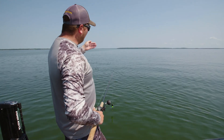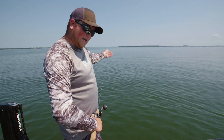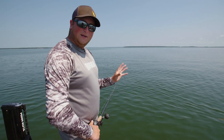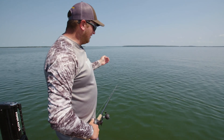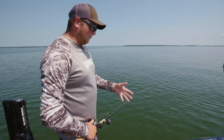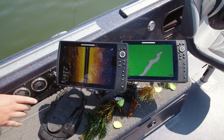As I'm casting to the left, I want that edge a half a cast length away. What that allows is for the fish that are right on that edge to have time to track the bait down as it's coming over them, and have time to actually eat it before it gets to the boat.